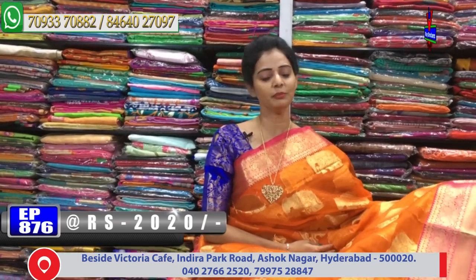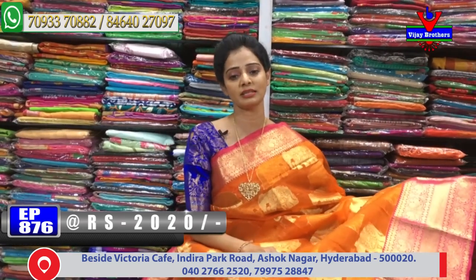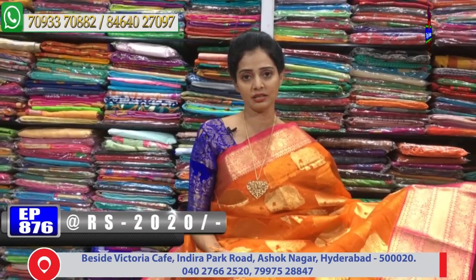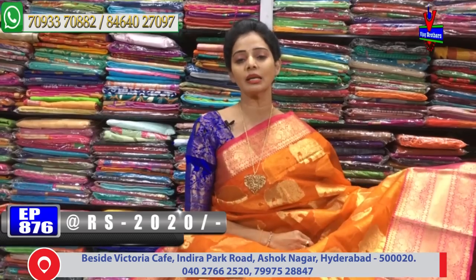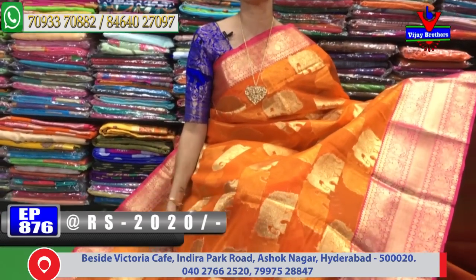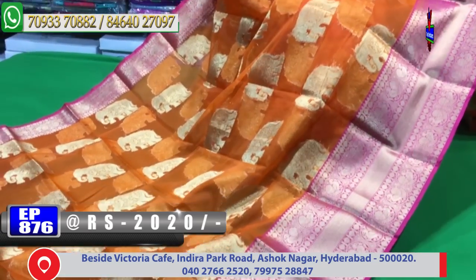We will try the same design as it is. We change the base colors. We will try to add a pink color. It is a small size. The middle part is a gold color. We will highlight the color on the second border.